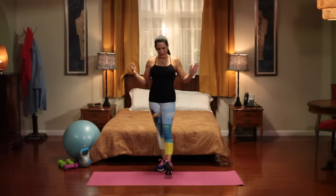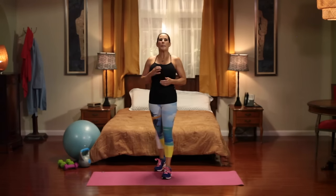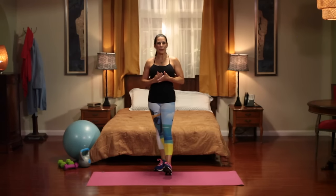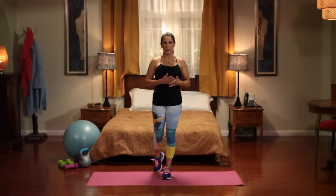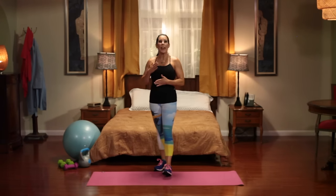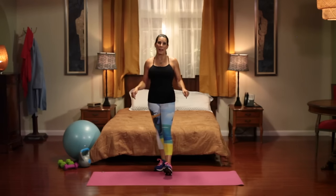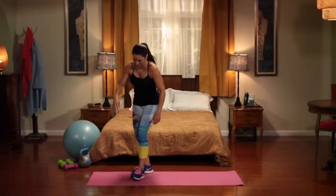What you are going to need is just a mat and yourself. That's it, and a lot of energy. Make sure to warm up for five minutes before we get started. We are doing 10 different exercises, 10 times each, on the mat. So let's get going.